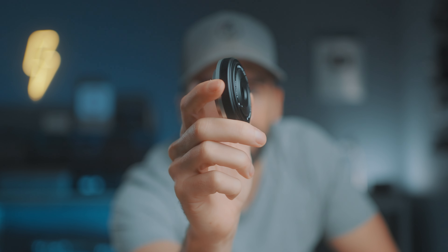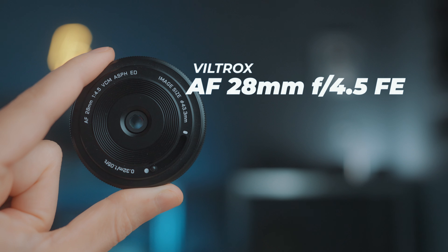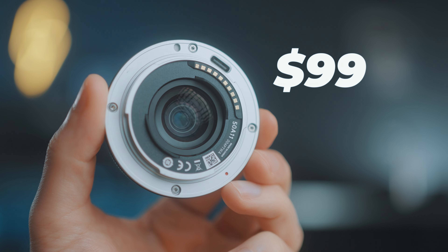Look at it. How small is this thing? And somehow Viltrox managed to put in a USB-C port, a built-in lens cap, and an autofocus motor. How? Alien technology — that's my guess. But no, seriously, it is pretty cool and for just 99 bucks.